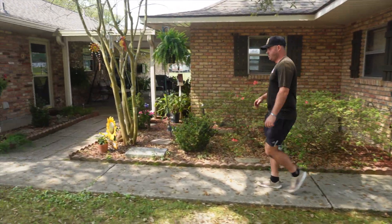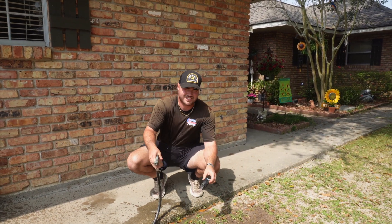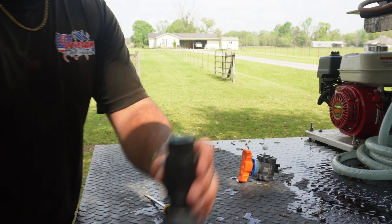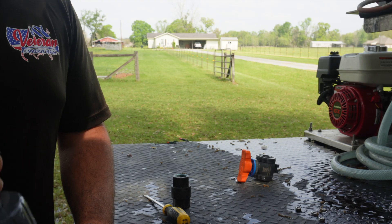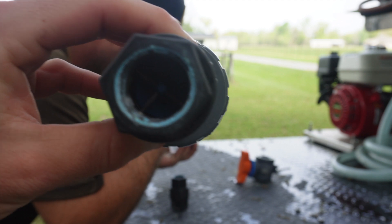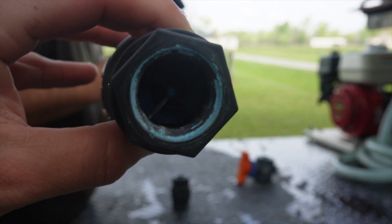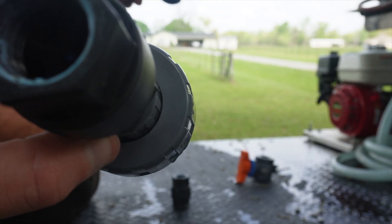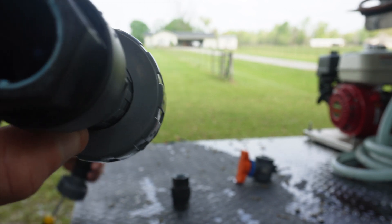I'll test the new check valve before we put it on there and make sure this one's good. Look in there — look how that one's elevated. It's not sealed. There's a little plastic plate in there that creates a seal to keep it from back flowing. Whenever it's flowing the way it should flow, the liquid pushes up on it to allow flow. And if something tries to flow back...